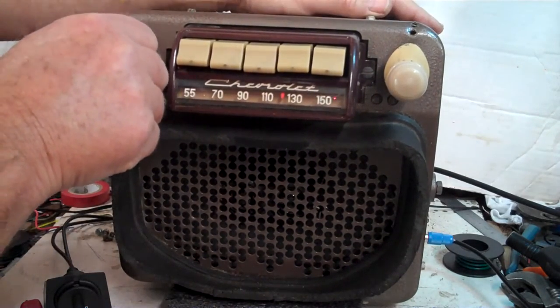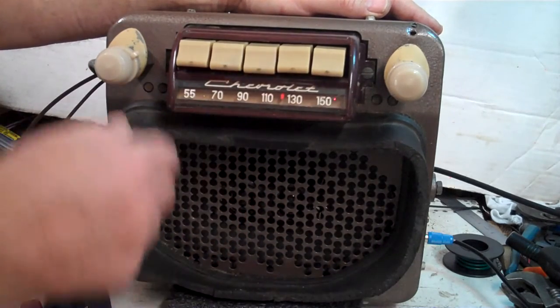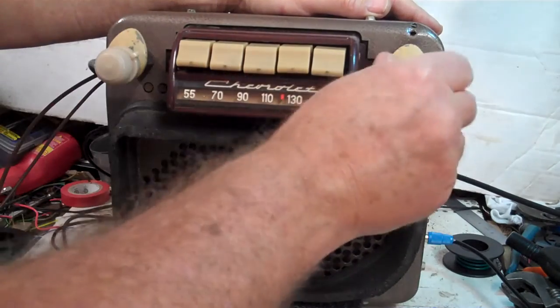Right now you're on FM stereo. You have a stereo LED over here and an operating LED. To go to AM, you don't switch directly — you just turn it off and right back on, and that takes you to AM radio.